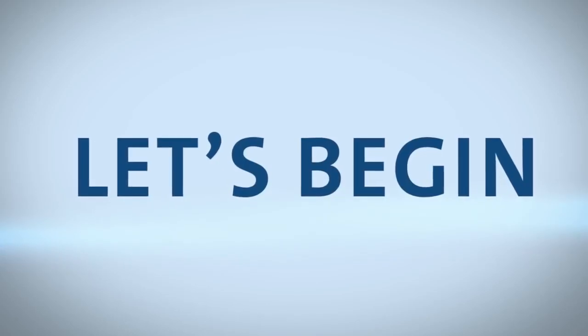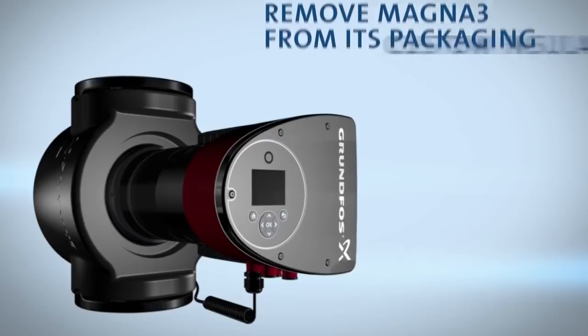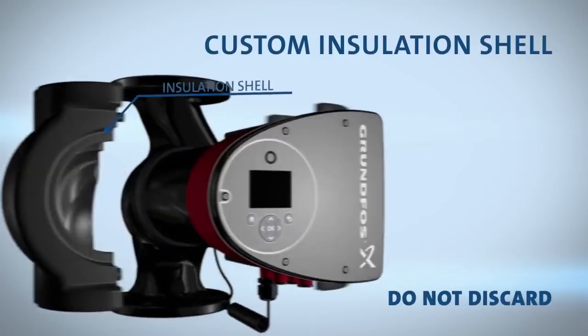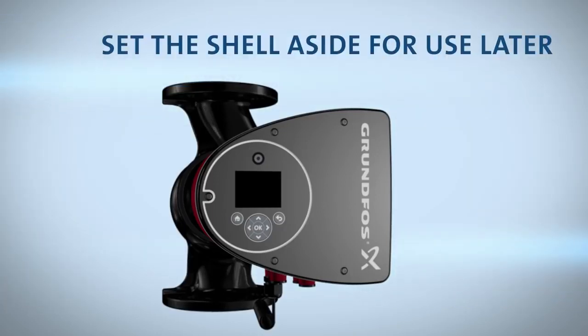Let's begin. Start by removing the Magna3 from its packaging. You'll find your new pump inside a custom insulation shell. Do not discard the shell — set it aside for use later in the process.